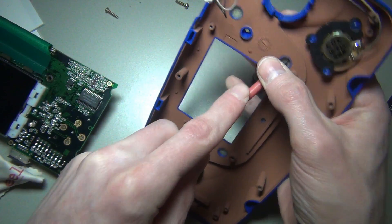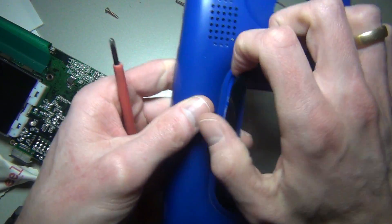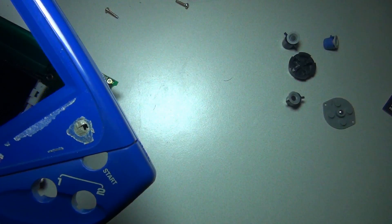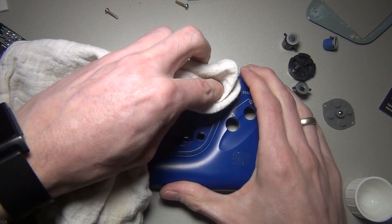To replace the lens you obviously first need to remove the old one. A screwdriver and some moderate force should do the trick. To remove the glue residue I used some turpentine and an old cloth.